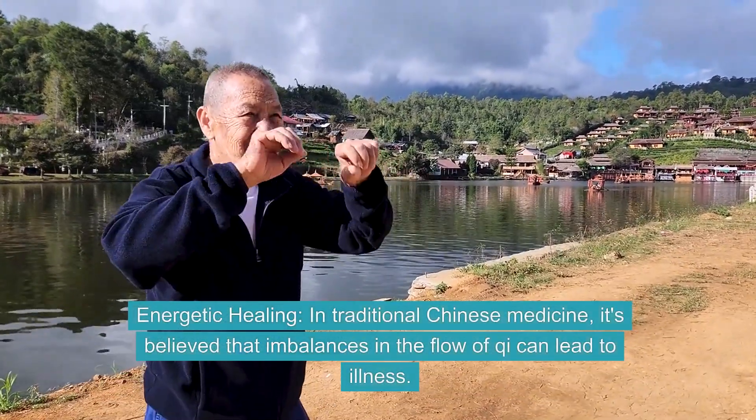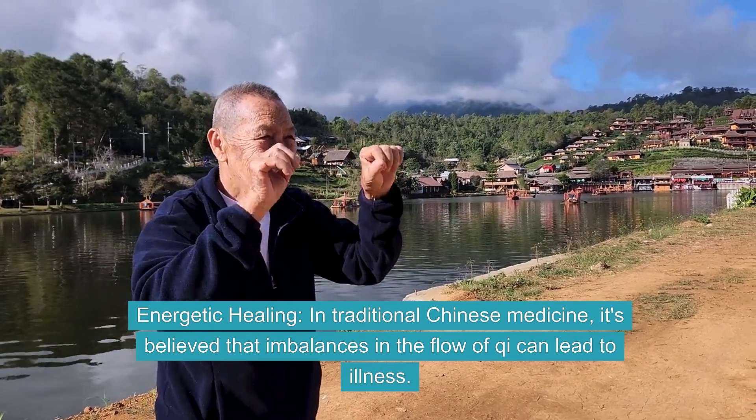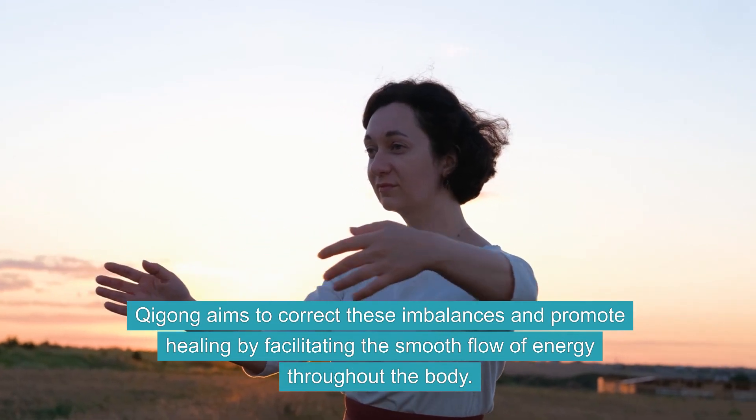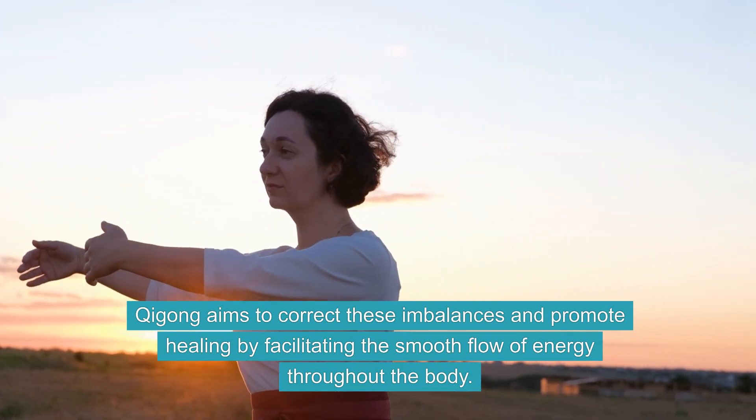In traditional Chinese medicine, it's believed that imbalances in the flow of Qi can lead to illness. Qi Gong aims to correct these imbalances and promote healing by facilitating the smooth flow of energy throughout the body.